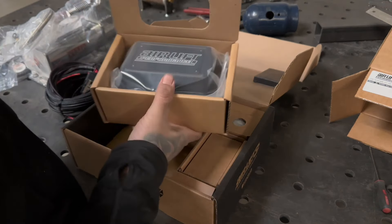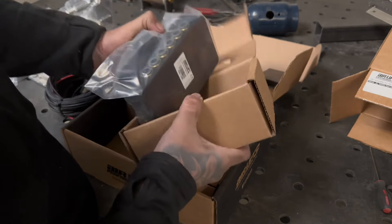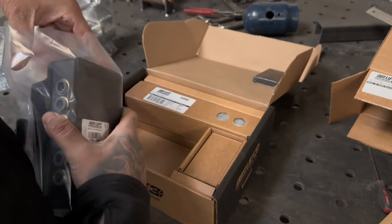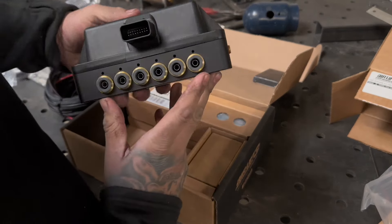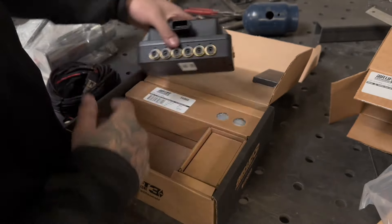This is one of the biggest things in the box — the airlift manifold. With this one we went with three-eighths push-to-connect, but they do sell ones with fittings in case you want to get fancy and use hardline. You can use hardline on this — I've used it before. It just depends on what you want to do.